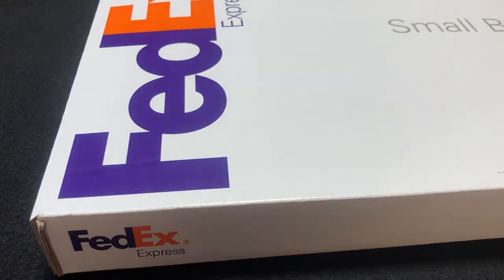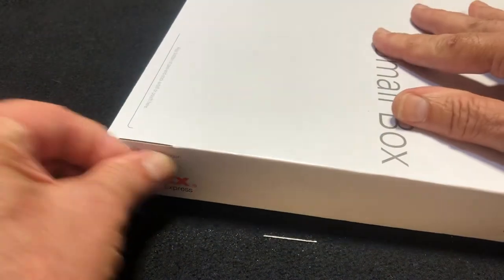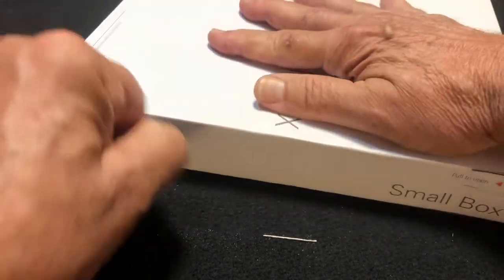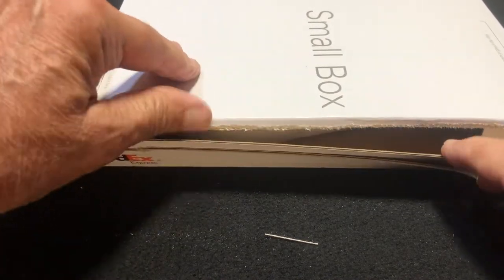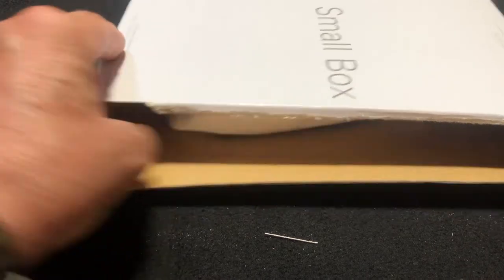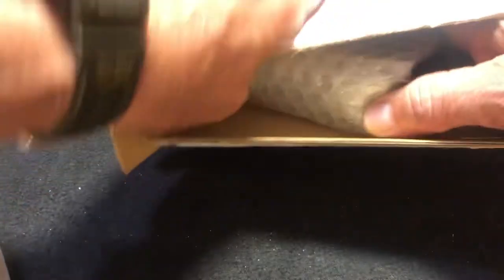I've been excited about getting one of these for a while. I emailed Tom — box within a box, very good packaging by the way. It was shipped on July 12th and it's already here. It was picked up on the 12th.